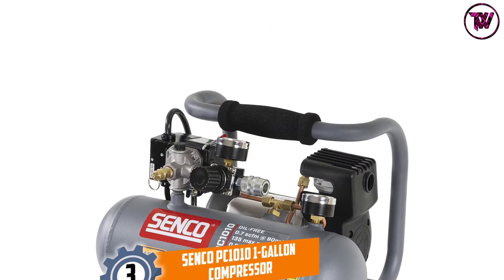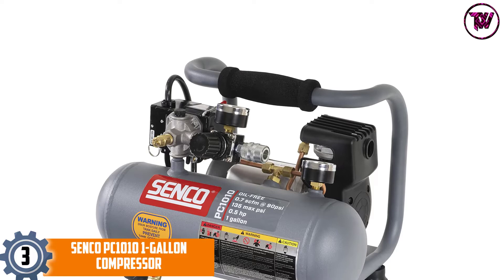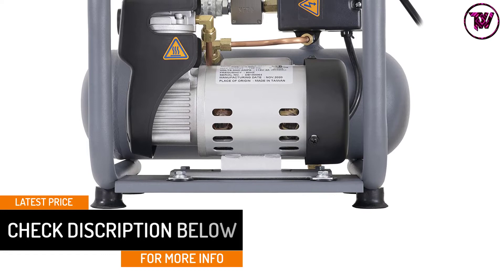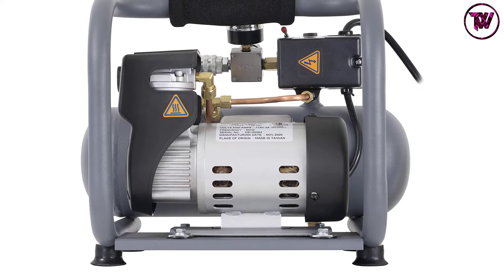At Number 3: the Senco PC10101 Gallon Compressor. Lightweight and ultra-quiet, this compressor is perfect for finish and trim work as well as a variety of hobbies and crafts. It not only delivers high performance but also provides ample pressure for a wide range of small and medium tasks that require the use of pneumatic tools.